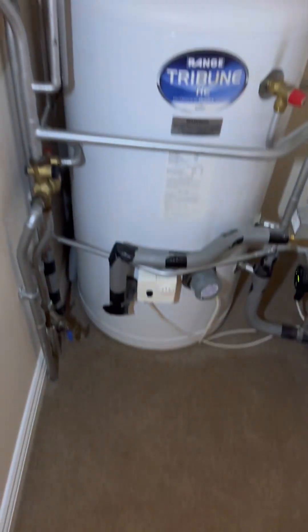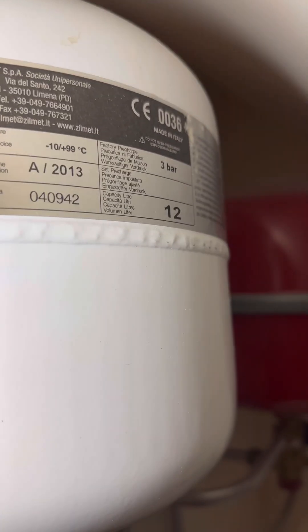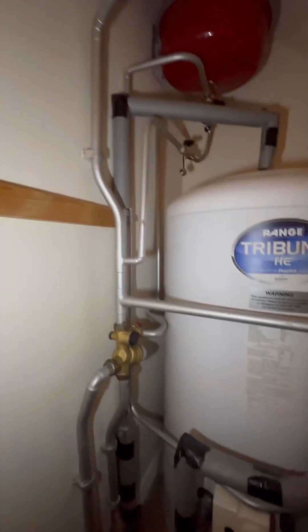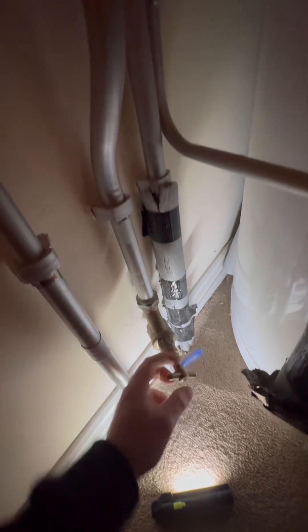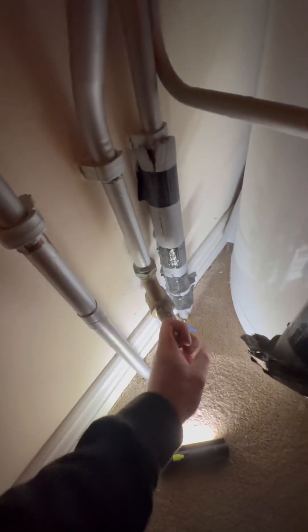The first thing that we need to do is locate the cold main on the balance cold going into the cylinder. It's always good practice to put a stop tap by the cylinder, just for ease of maintenance really. That combi valve isn't in the best place, but I didn't install the cylinder. So anyway, turn the cold main off. If you don't have the luxury of a stop tap in the airing cupboard, then you'll have to go and turn the whole cold main off.